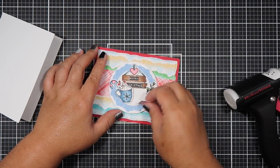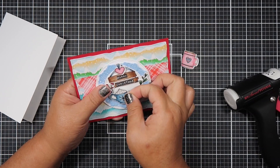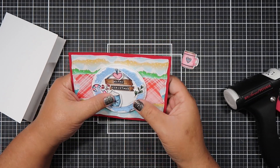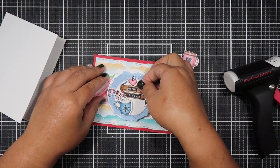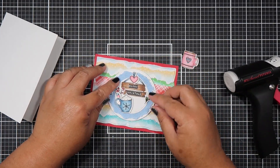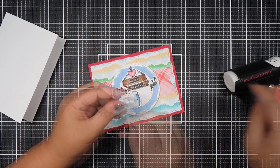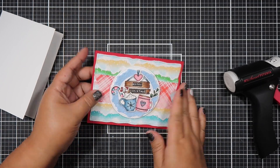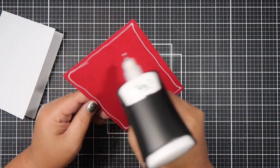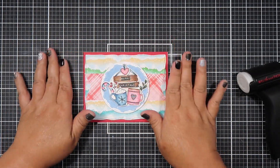I really like the pairing of these two elements, and the added doily really gives it a country feel. I noticed I had two doilies on there and one was coming apart, so I decided to glue both down since peeling one off would have ruined it. Then I went ahead and adhered everything onto my card base.